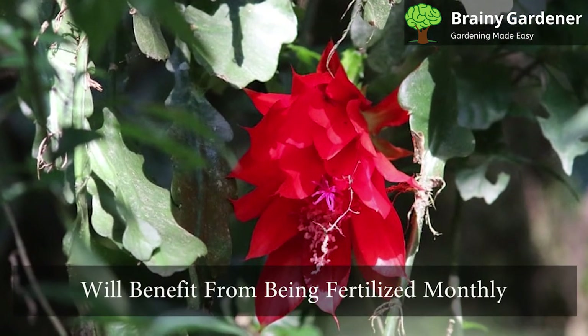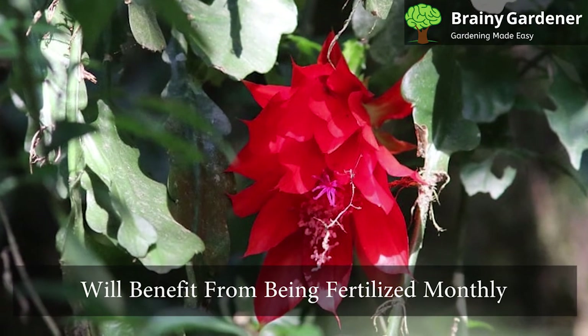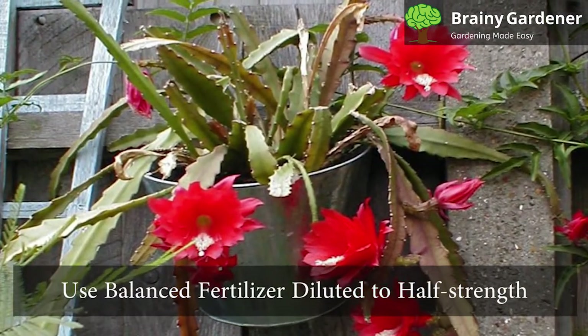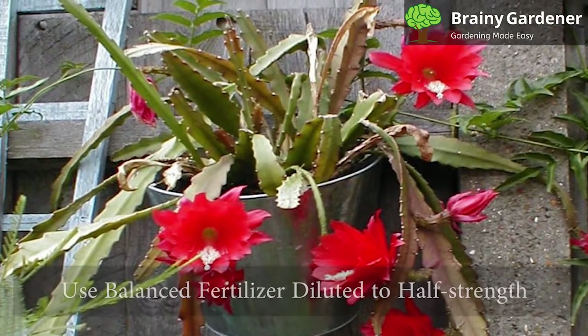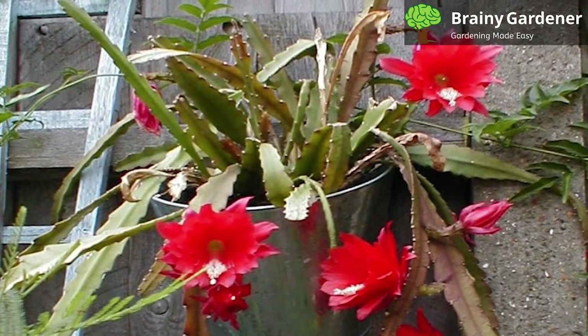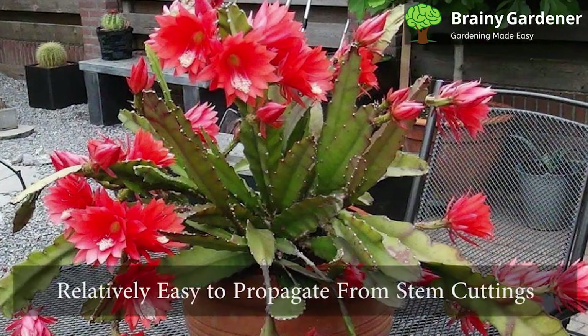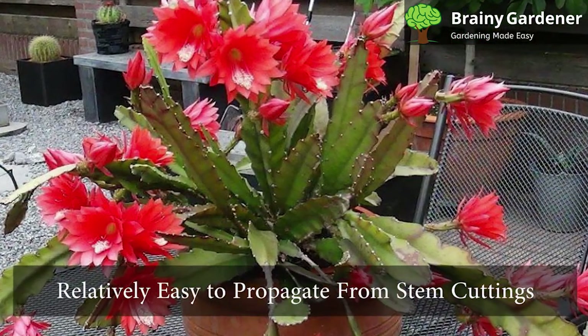It is a fast-growing plant that will benefit from being fertilized monthly during the growing season. Use a balanced fertilizer diluted to half-strength and apply when you water. However, be careful not to overdo it, as too much fertilizer will burn the roots of your plant. These plants are relatively easy to propagate from stem cuttings.